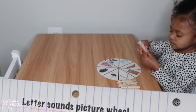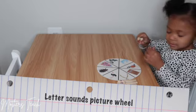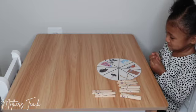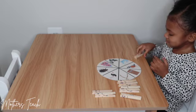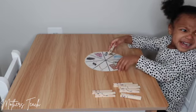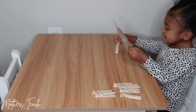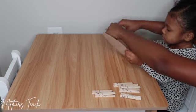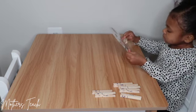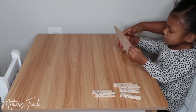All right, so this is the letter sounds picture wheel that I've made and will be selling on Etsy as well, like I mentioned before. What Priya is to do is — all of the clips have the first letter of each picture on them. So if you see the ostrich, she would pick up the letter O and put that on ostrich. This is teaching her her letter sounds and getting more familiar with names of animals and different objects. Let's go ahead and show you how she does that.